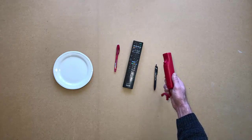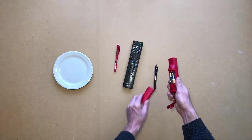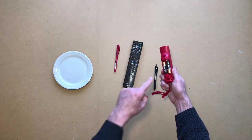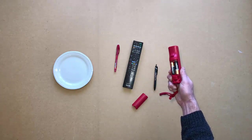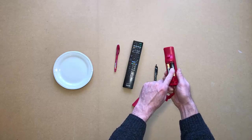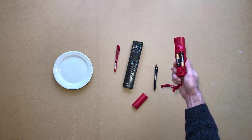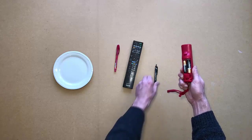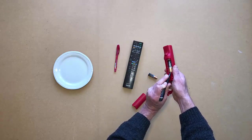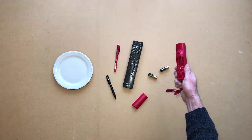Take the other remote in your right hand. Open the back of the remote. Point to the batteries. Touch the batteries in the remote. Remove the batteries from the remote with a pen.